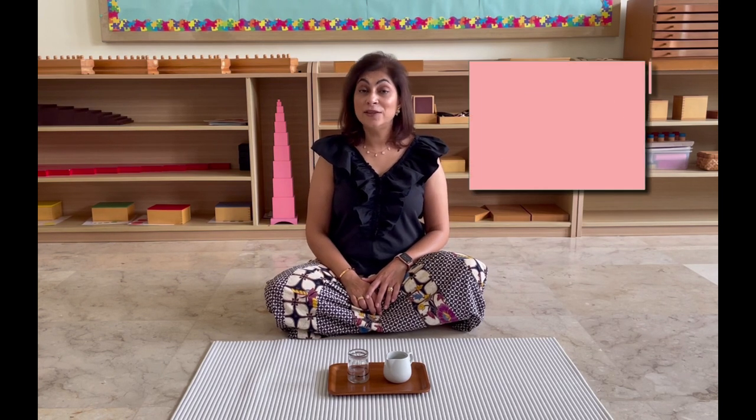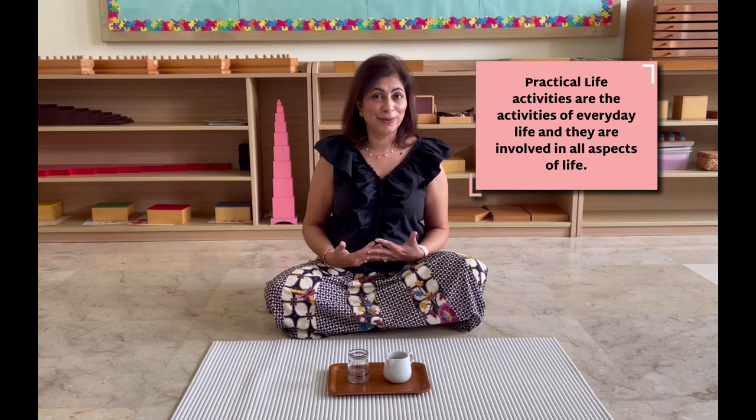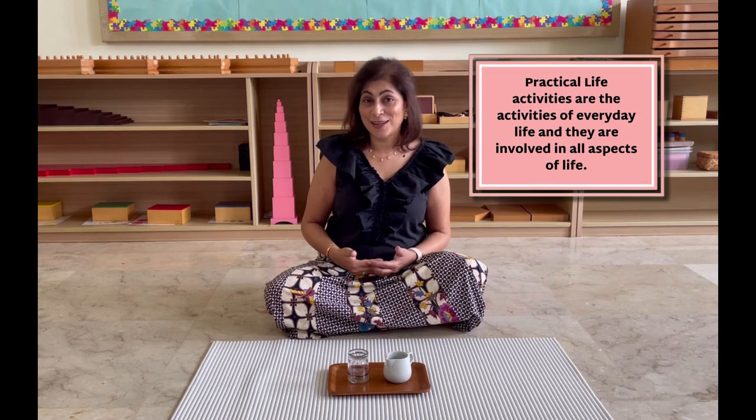As you know, Practical Life activities are the simple activities that we do around the home. And children are attracted to it because they see us doing it. When they get a chance to do it, it makes them feel more important, more grown up — it lifts up their self-esteem. We have quite a few videos talking about the benefits and how Practical Life activities are enjoyable for children. I'm going to link those videos above and also in the description box below.